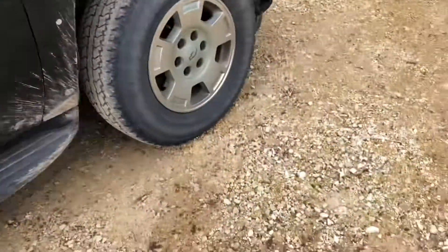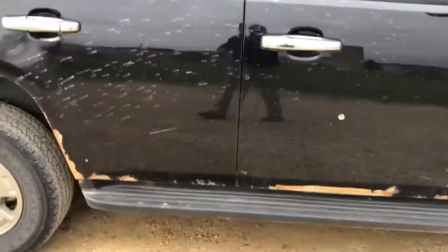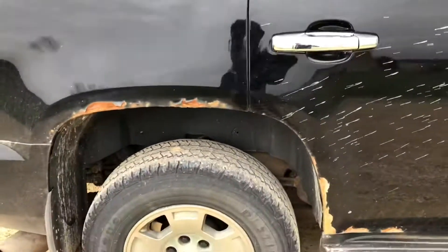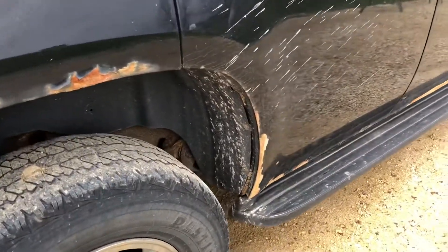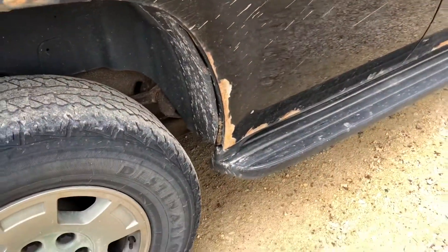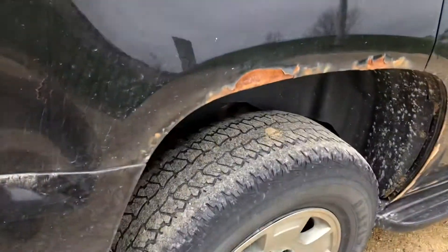Welcome back, gang. I'm working on the tow rig solo today. Some guys are messaging me about a subwoofer box I'm selling — severe low-ballers — but that's okay, I'm crying internally not externally. We're here for rust repair.